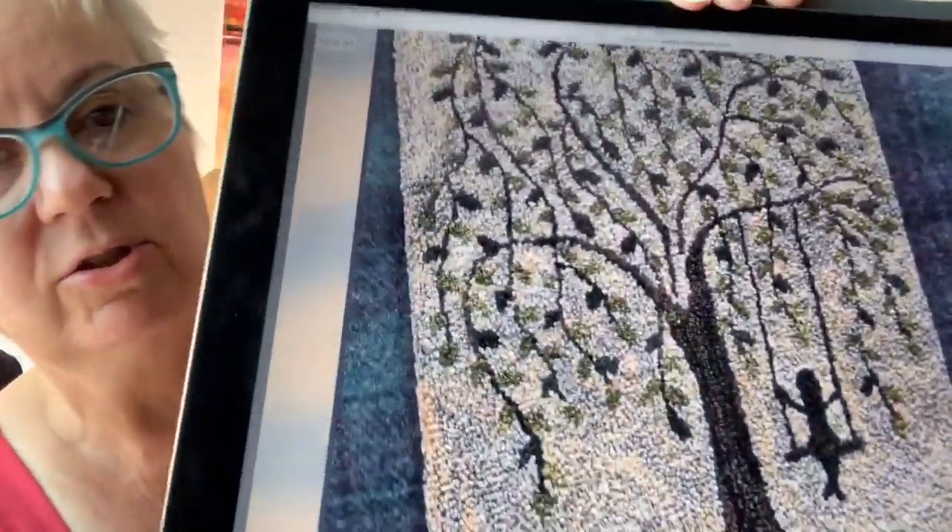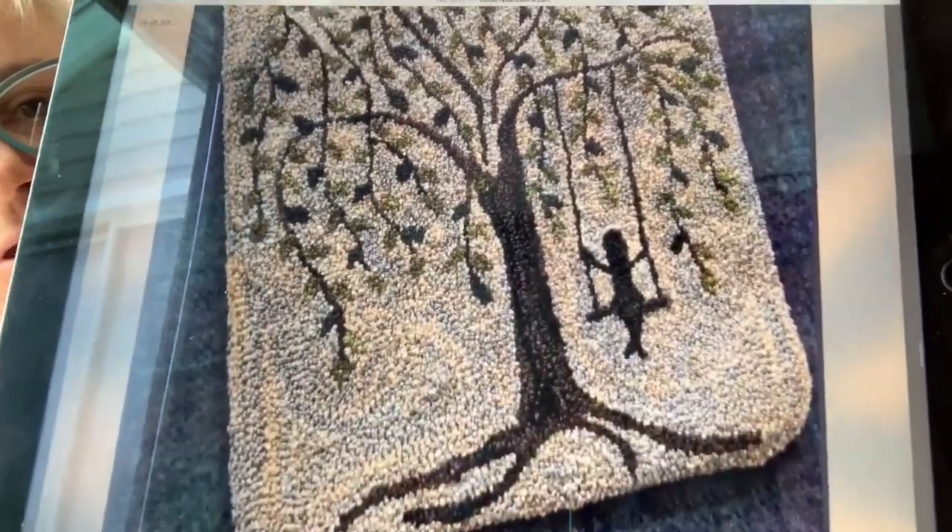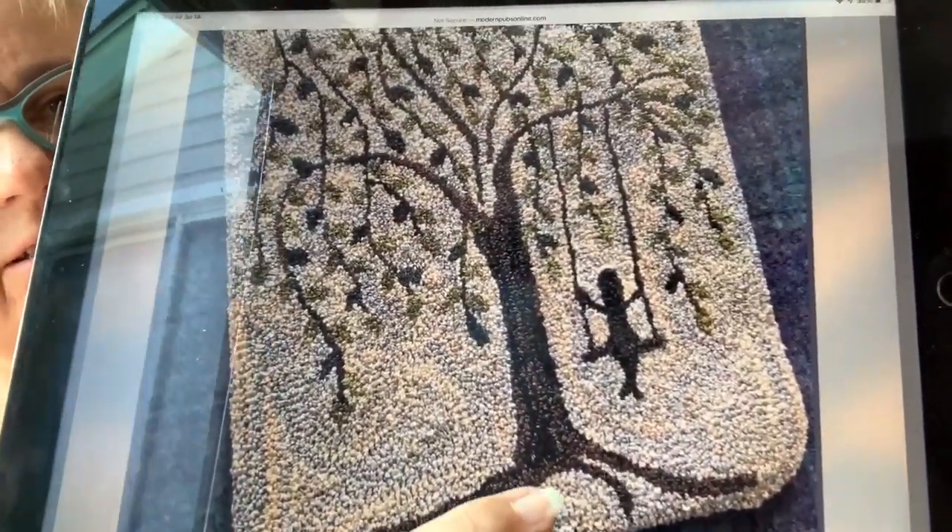Speaking of Punch Needle — Passing the Time, designed by Rose Clay of Three Sheep Studio. It's a sweet tree in the summer with a person on a swing. How many of you had swings in your trees? I did. I preferred to climb trees though — I was a tomboy. I spent many hours in one of the apple trees in our backyard, taking my books out there to read. This one is done with mostly Valdani, but again there are DMC and Sullivan's equivalents.